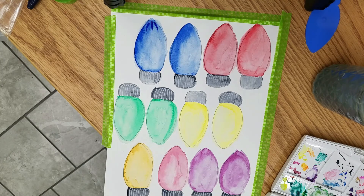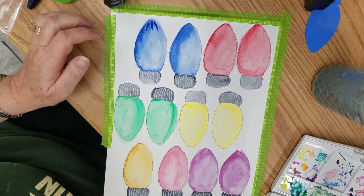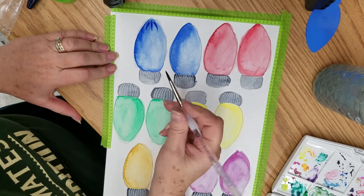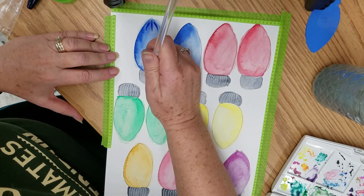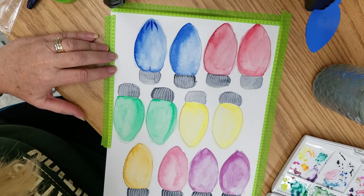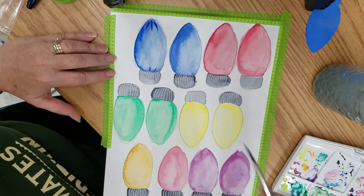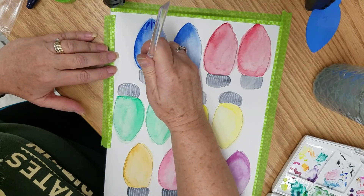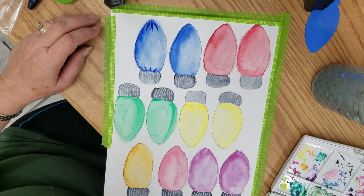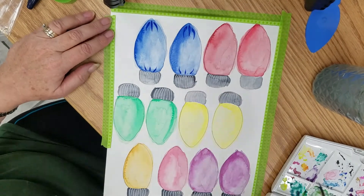You'll see I come back in with my watercolor brush — the one I always use — and I'll put the materials list below. Don't forget to give me a thumbs up on this video; I appreciate your help and support. Give me a like and subscribe if you haven't, to help my channel grow so more people get to see my work.